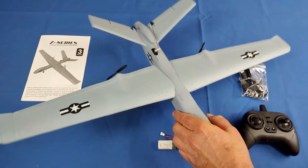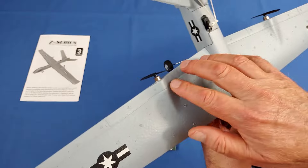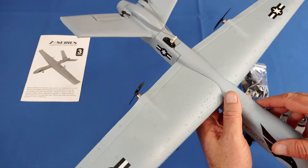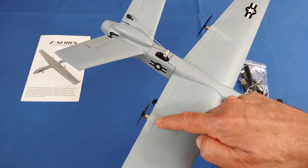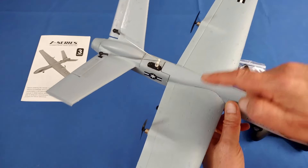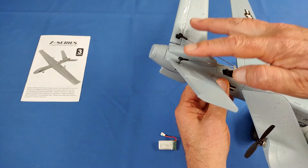It's a 3-channel plane that comes ready to fly with its own transmitter. The three channels give you control over throttle, turning right and left through differential thrust, and elevator control. If you want to turn left, the right motor increases power and the left motor decreases power, pushing it to the left. The same applies going right.